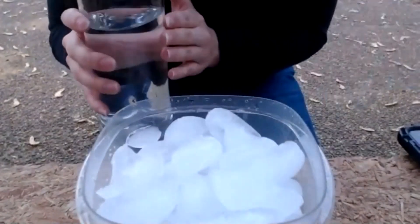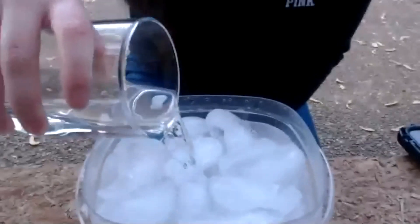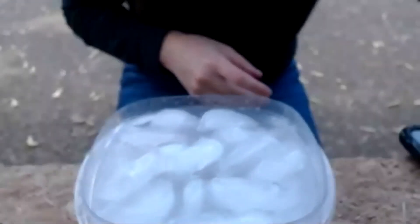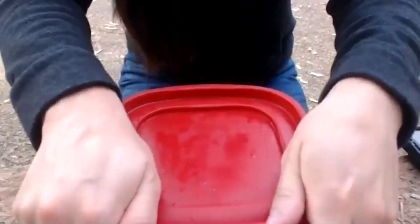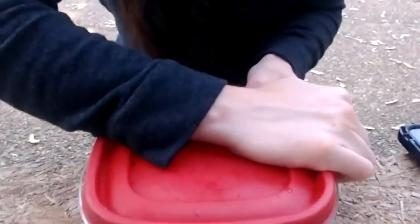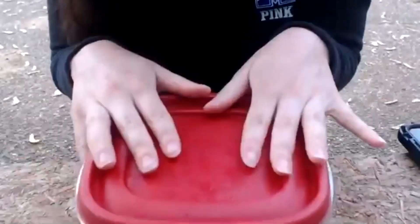And lastly, you're going to add your water. We are going to put our lid on our Tupperware bowl. Make sure it's all the way on there because we don't want to spill it on ourselves, our friends, our computers — all of that good stuff.